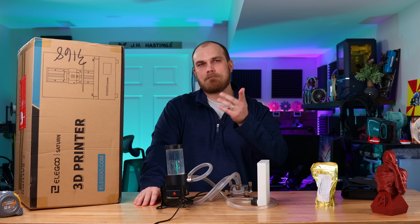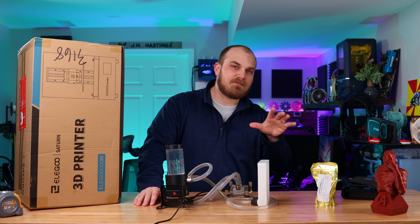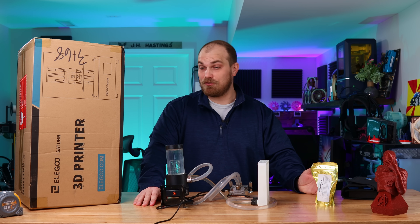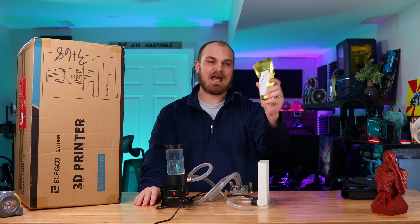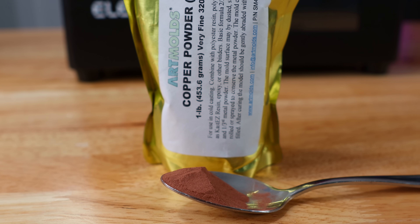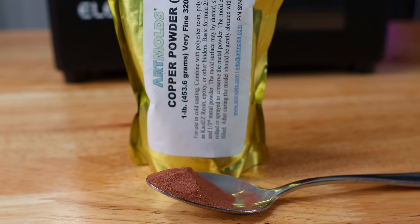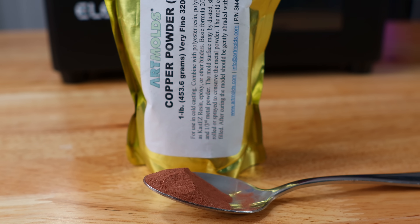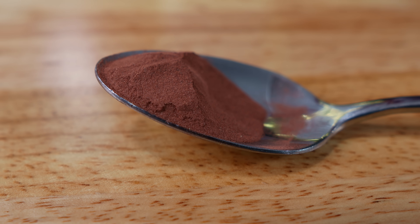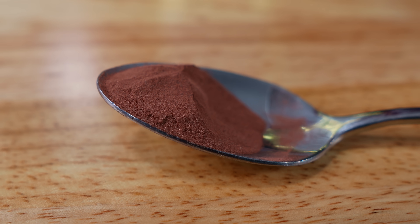After that video went live, a lot of you asked: if you were to 3D print that again and put something like thermally conductive material in it, would it work better? Good question — and that's what we're going to find out today, because I have copper powder, which is exactly what it sounds like.